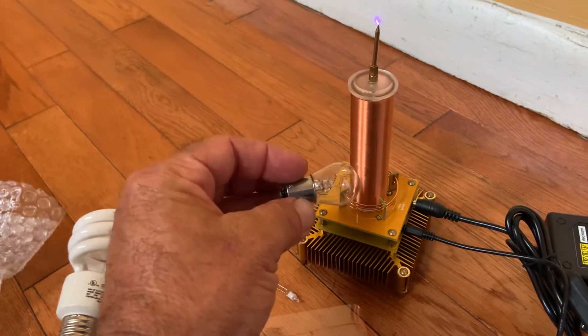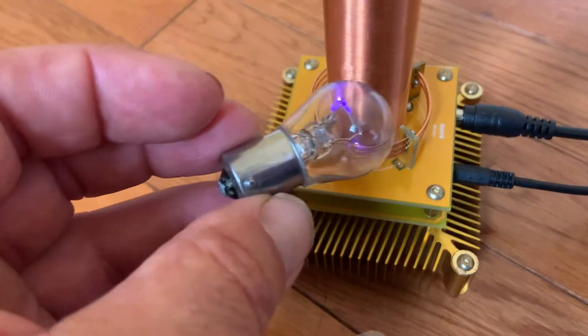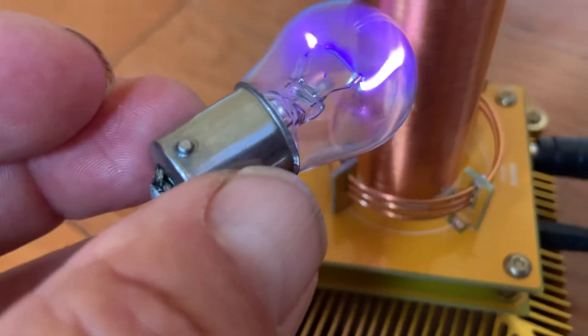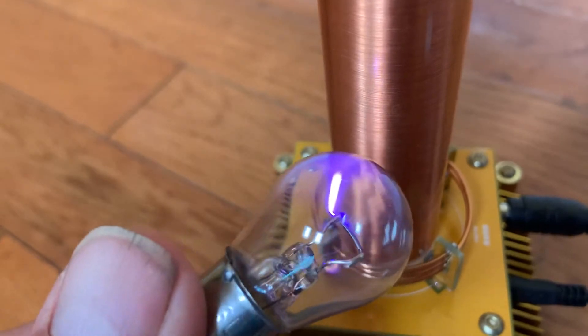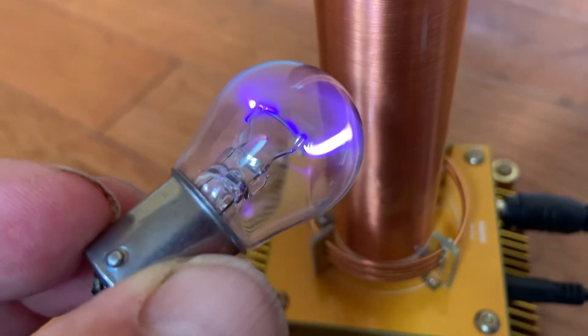But if you put it this way, watch what it does. It starts doing that on the inside — I thought that was cool. It makes an arc on the inside of the bulb. I don't feel anything. Look at that — making an arc.